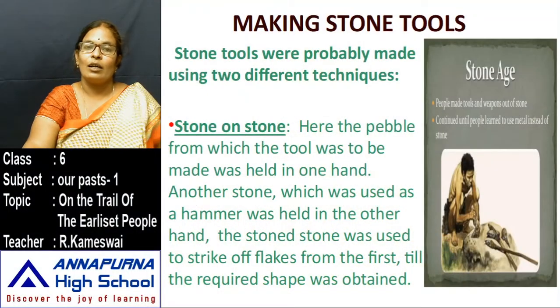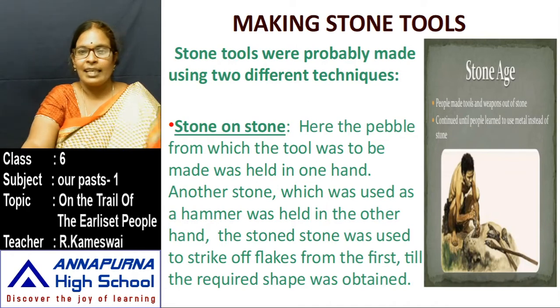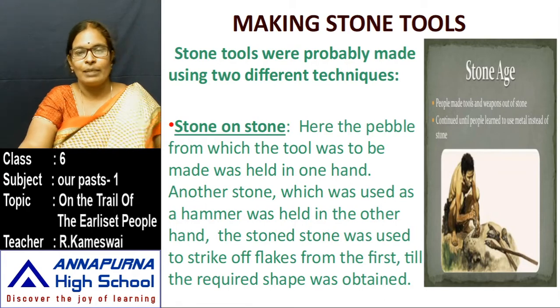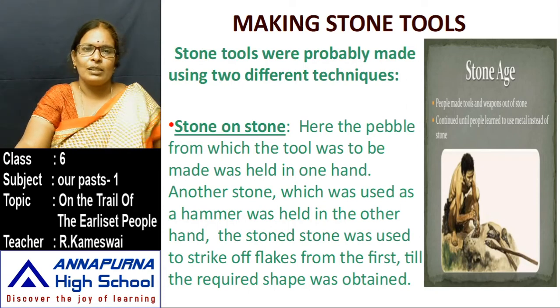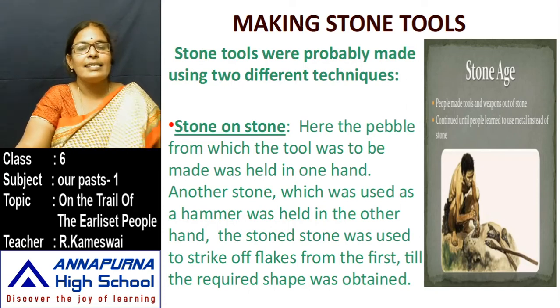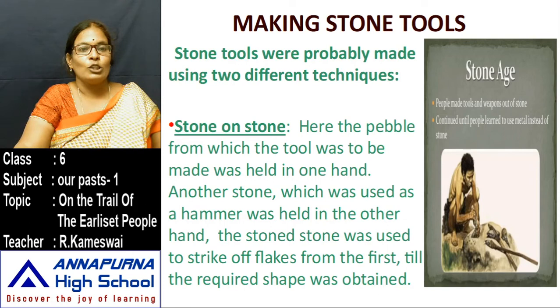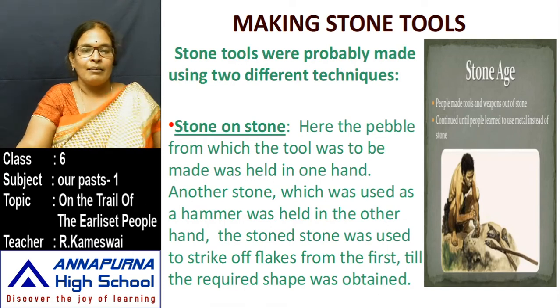Making stone tools — how did they hunt animals? In those days, guns were not available. Any modern tools were not available to them; only stone tools were available. How did they make these stone tools? Archaeologists say that they used two different techniques. The first one is stone on stone. The second one is pressure flaking.